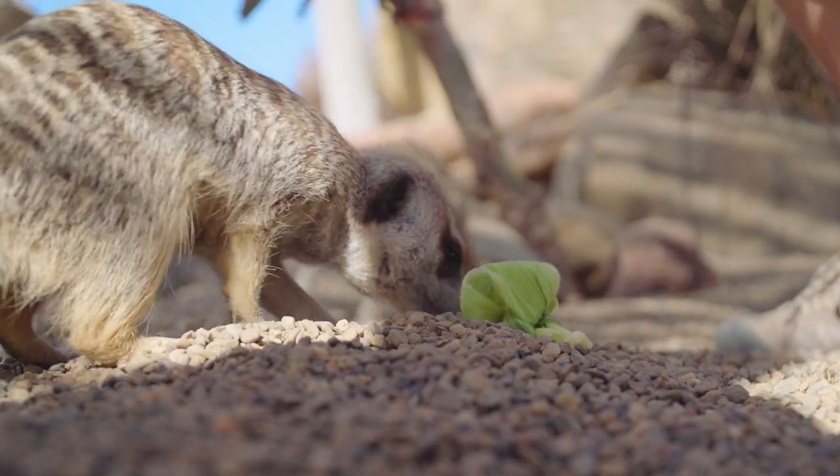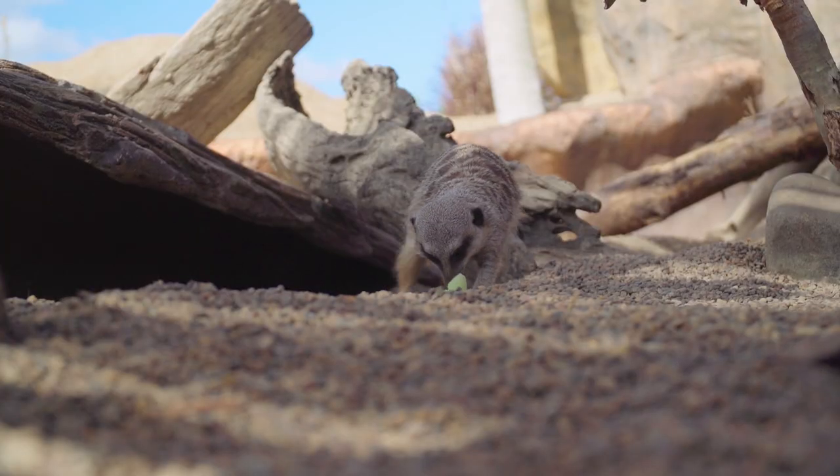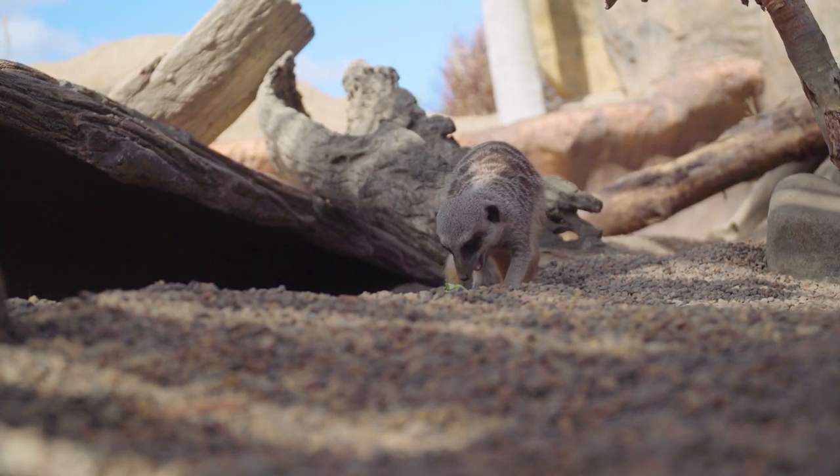As you can see our meerkats have really enjoyed the enrichment that we've given them today. Not only are they mentally stimulated but they're also physically challenged. So we've done our job. Thanks for joining me.